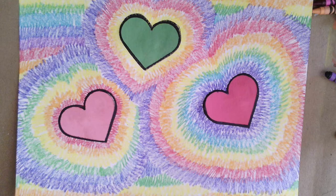Today we're going to start working on these radiating hearts. Aren't they cool looking? So let's start out with the first step.